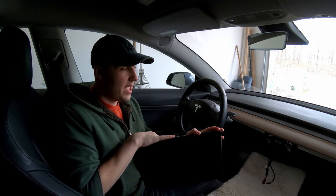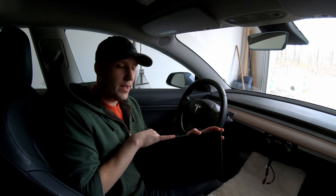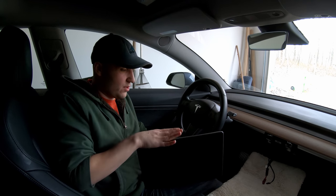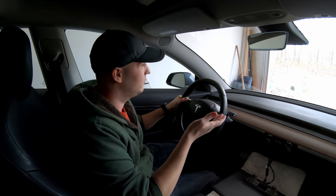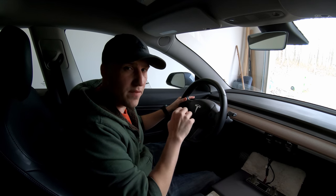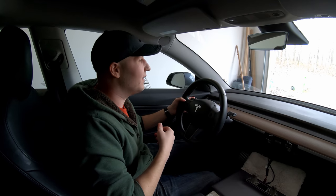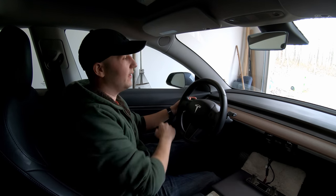Before installing the bracket, I wanted to see if the car still works with the screen disconnected. I set the screen down carefully and tested the turn signal — it works — and we still have sound, so it's not like when the screen freezes and all your sounds are gone. Let's test the headlights. They work — I can see them shining off the wall.